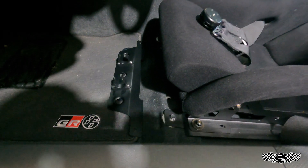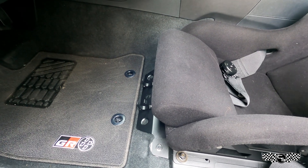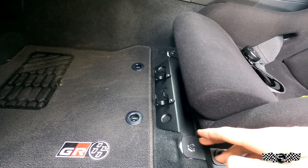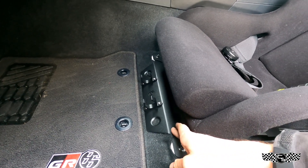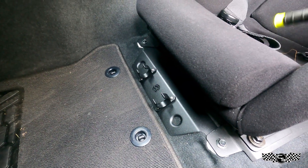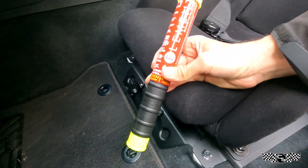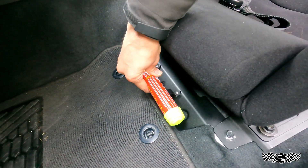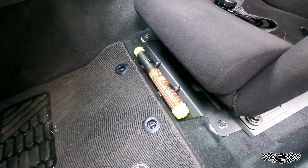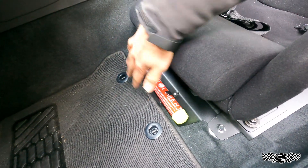I actually ended up rolling the car outside to get better lighting. Very basic — took me like a minute or two. You can see the bracket sits under here and now you have a mount for your fire extinguisher. I'm gonna put an E50 on here — I'll sell these as a package. You just push it down, so now you have a fire extinguisher right under your legs.